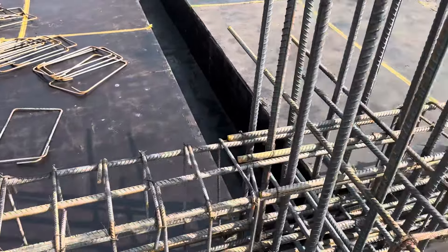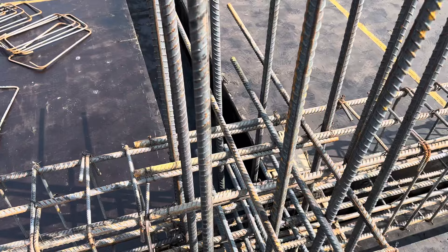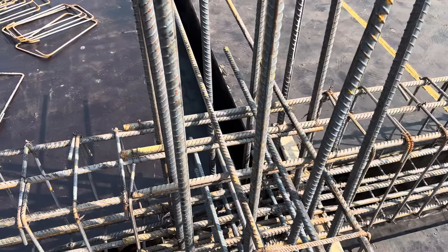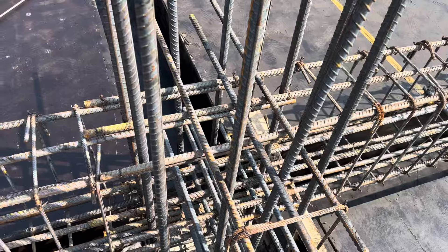This is the column, which has a size of 24 by 24 inches. You can see we have 12 numbers of steel rods with a diameter of 25 millimeter, or 1 inch.